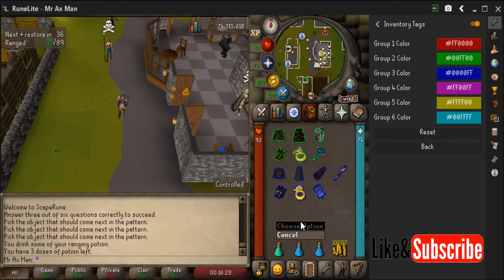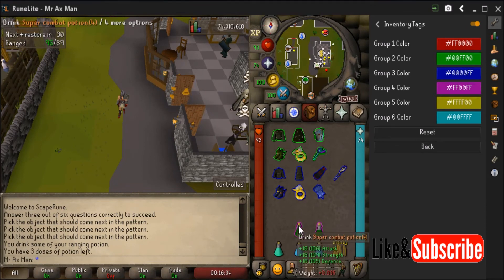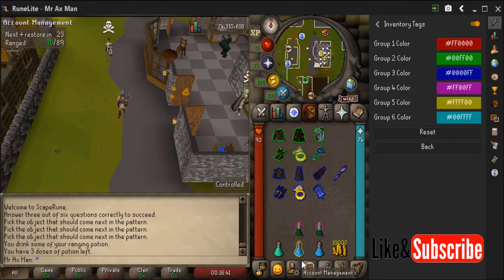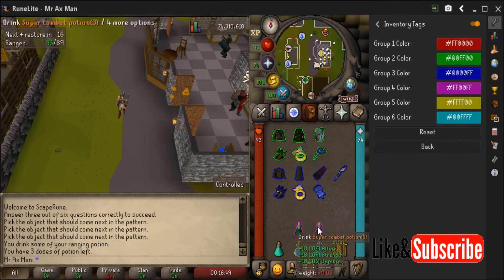And then you can do the same for potions. I don't know too much about the potion color scheme of the game, but let's say I make the range pot four one color and the range pot three a different color — two different colors. You can then see all your four-dose and three-dose pots so you don't over-sip or under-sip. It keeps everything clean in the inventory.